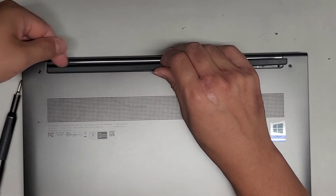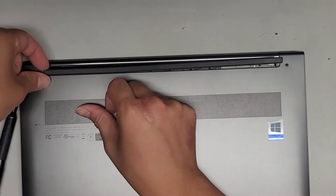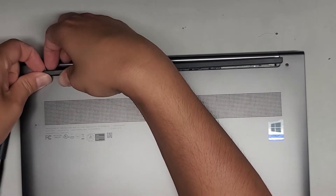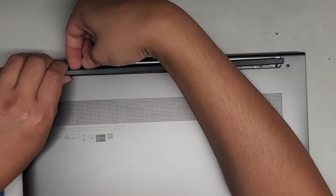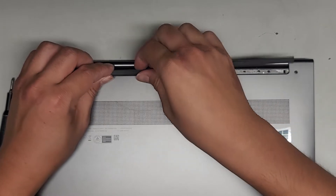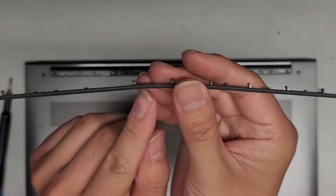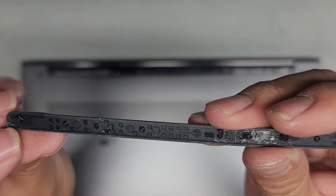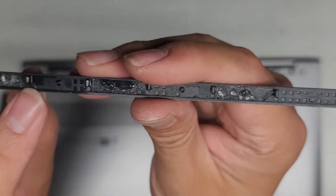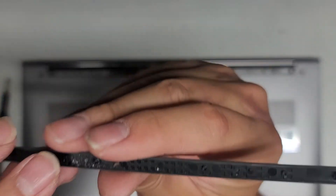If it gets stuck, we'll want to continue from the other side. It's getting stuck there, so let's go ahead and work on this side now — same thing, just peel it up. It could be pretty tough. So let me show you what this looks like. This one actually bent a little bit, but this is what it looks like. You can see there are these clips underneath, and there's also a double-stick adhesive all the way along. You can see all these clips and these little protruding round things to hold it into place.